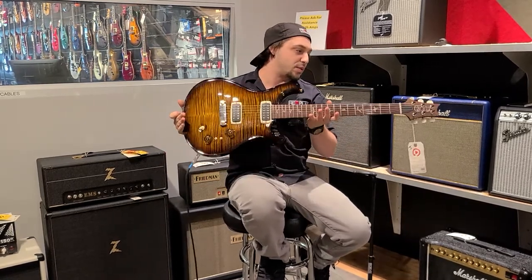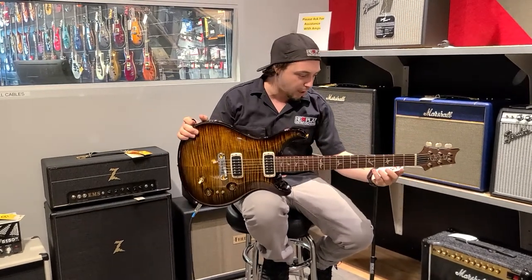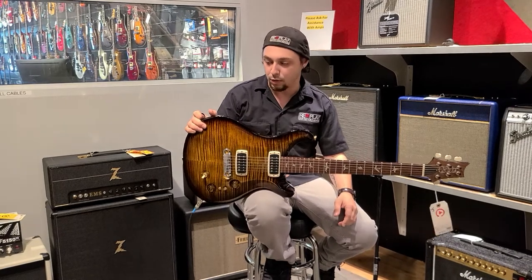And if you have something that you're not playing and you want to trade in, bring it on in — we'd be happy to take a look. Today I'm going over this really cool guitar. This is a PRS. This is Paul's Guitar. It's a ten top and it's absolutely gorgeous.